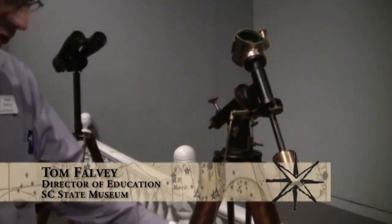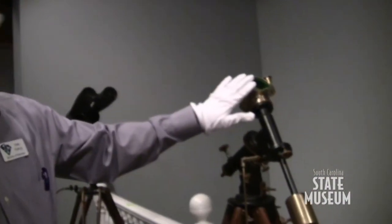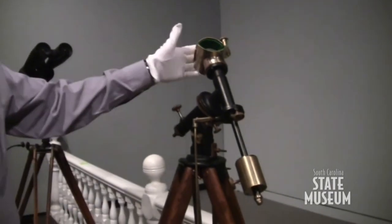This is a Henry Fitts tripod, and John Byrne did a lot of the work for him. John Byrne was Henry Fitts' apprentice. He started his own business after Henry Fitts died. But John Byrne did some of this fine work. We also have another John Byrne saddle, which is the same thing.